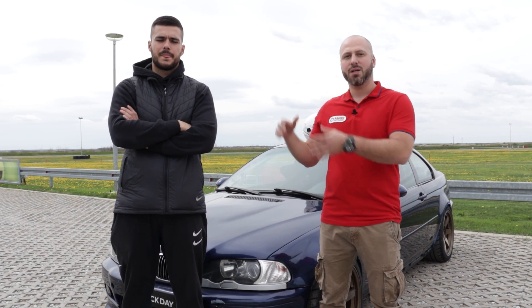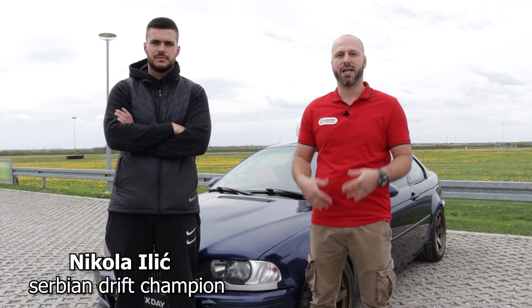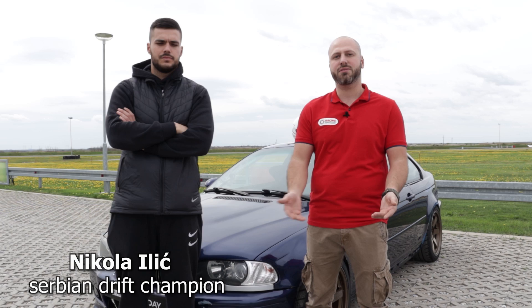In this video, we won't be doing the testing ourselves. For that, we have Nikola Ilic, Serbian Drift Champion, to test the differential and show you what it's capable of after rebuilding and upgrading with Racing Diffs. I will ride with Nikola while he's driving, trying to explain what is happening inside the differential — and trying to stay calm.